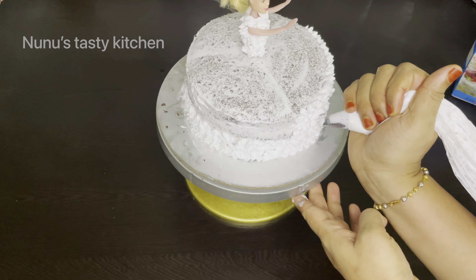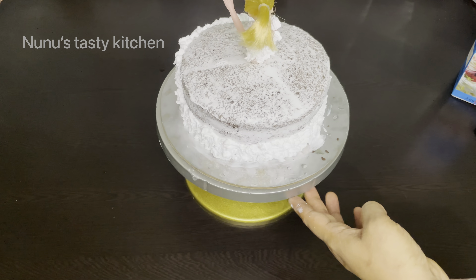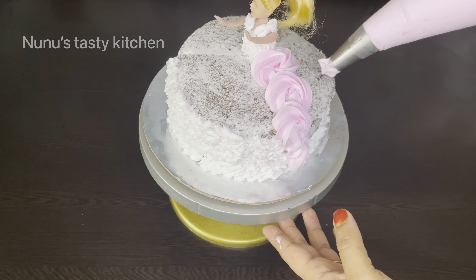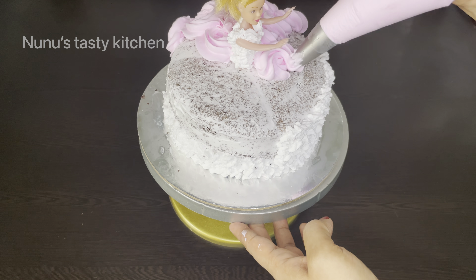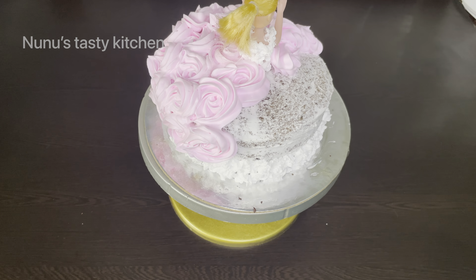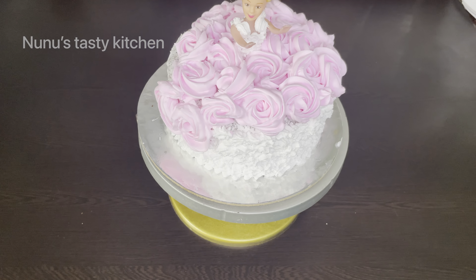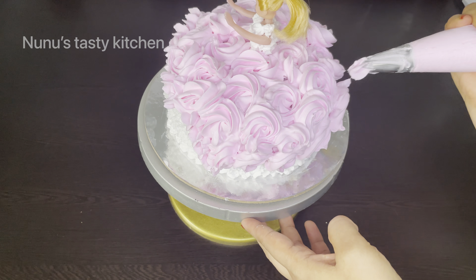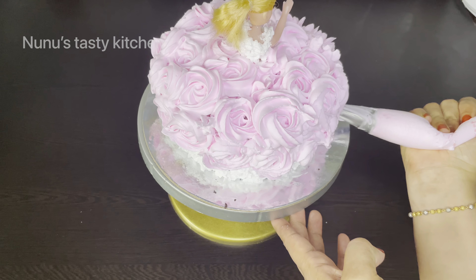This is the design of the cake. We don't have the shape of the cake yet. Let's try this to make the cake — we will fill the cream.